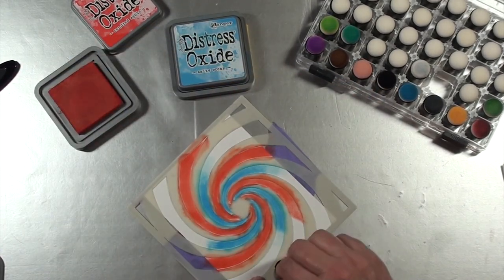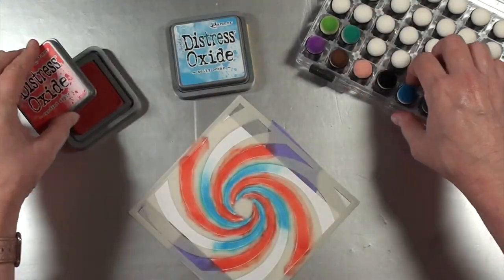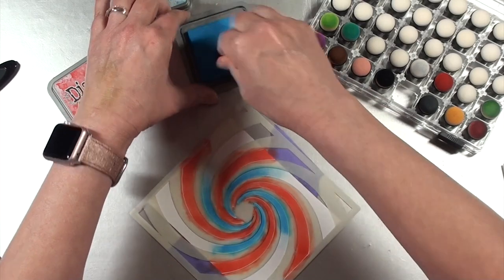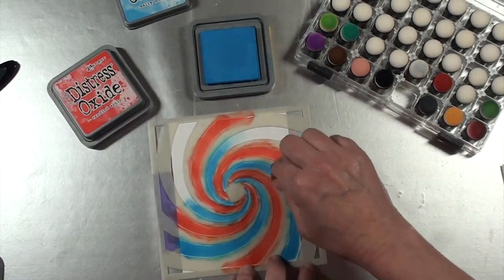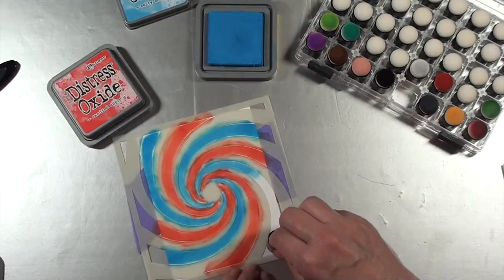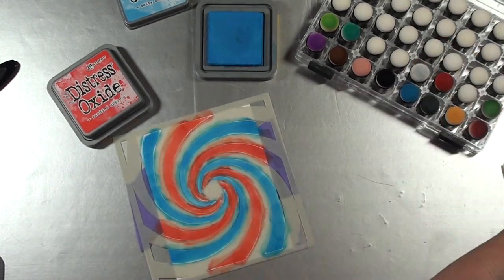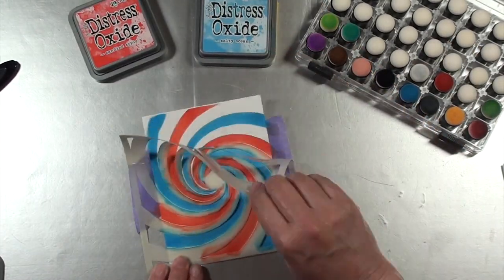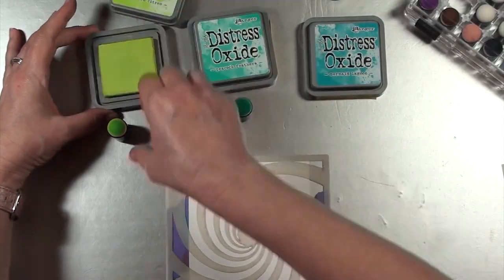I'm going to use the same stencil in the next background, but the way I'm applying ink will be different from the way I did this one — same stencil, but a different approach. I'll be using three colors instead of two when I get to that one. When I peel back the stencil, you'll see how cool that turned out — it's very nice and neat.